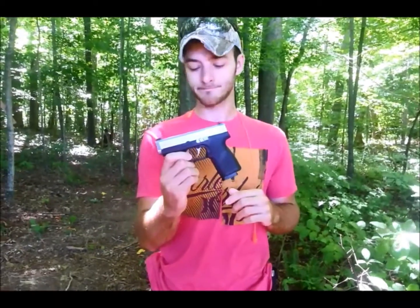I thought it would be a good time to bring you guys a little review and do a little shooting action with it for you guys. I'll let you take a look at it.